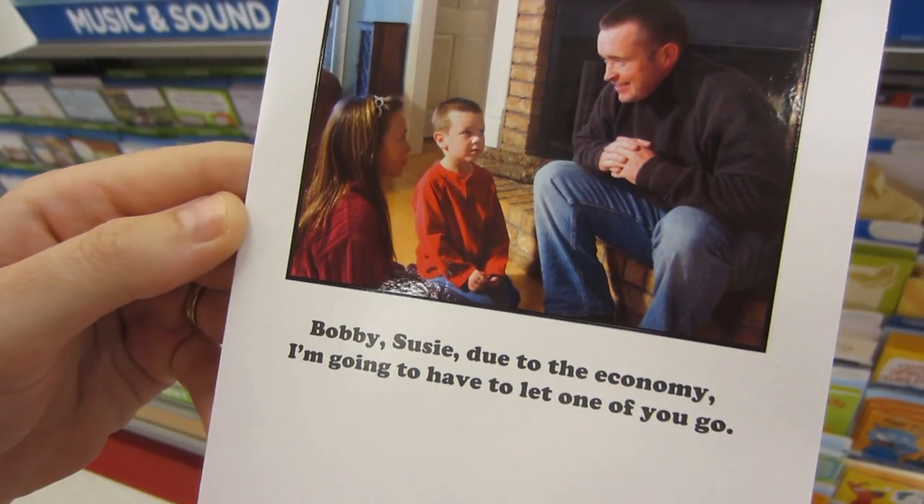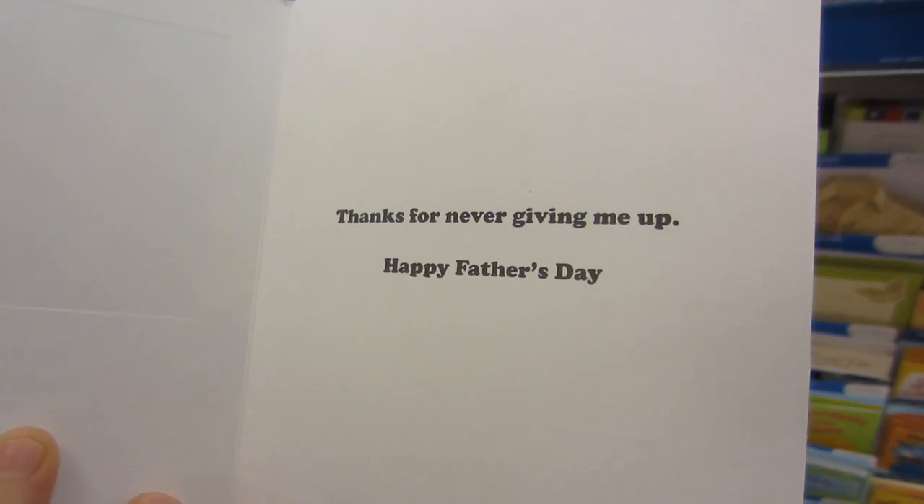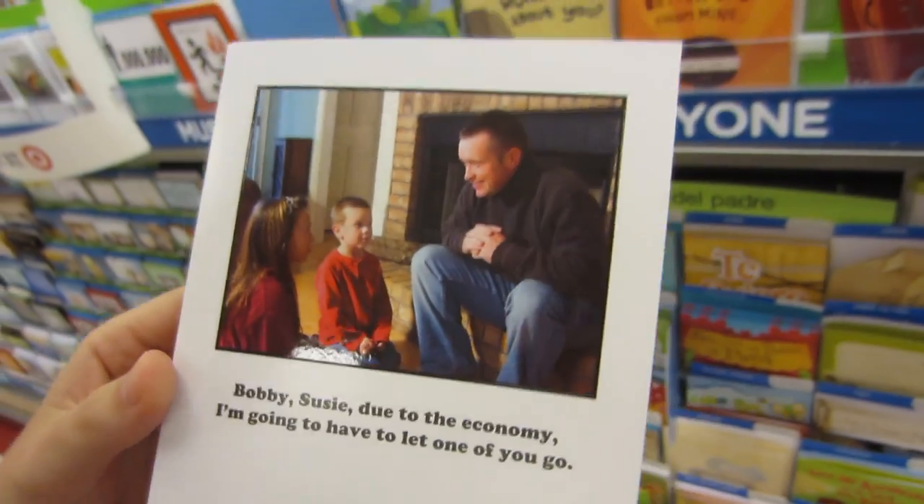Bobby, Susie, due to the economy, I'm going to have to let one of you go. Thanks for never giving me up, Dad. This is a terrible Father's Day card. By the way, Father's Day is coming up — here's your warning. Buy some jorts.